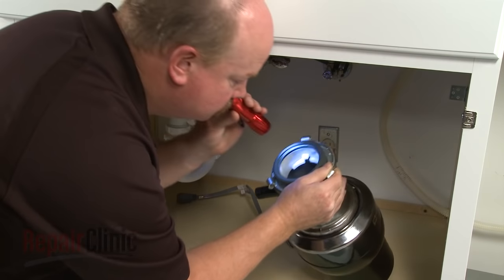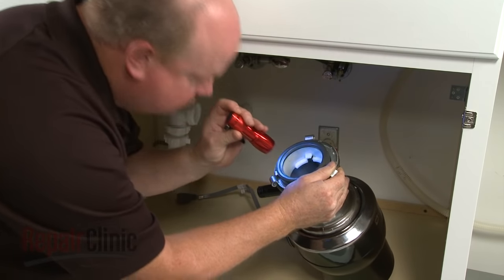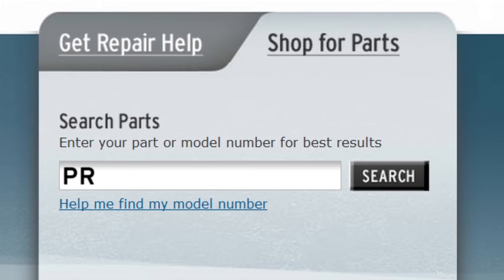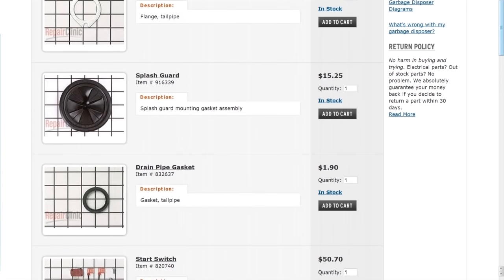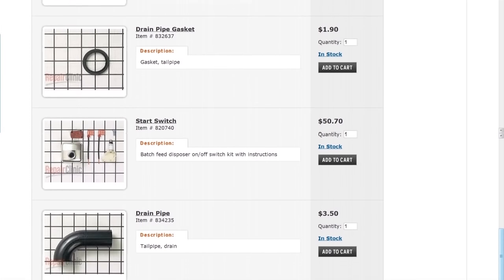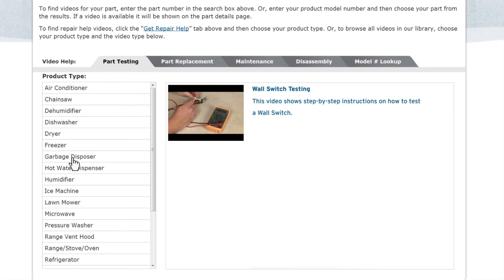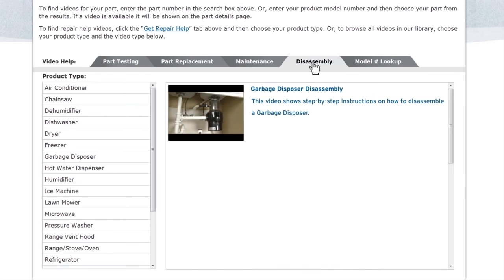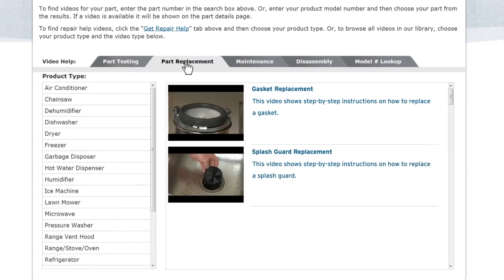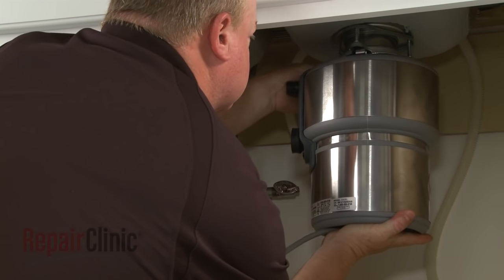Repair Clinic has a solution for many of the problems you may be experiencing with your garbage disposer. Enter the product's full model number in our website's search engine for a complete list of compatible parts. Our site also has an extensive selection of instructional videos to assist you, covering topics like part testing, disassembly, and part replacement. At Repair Clinic, we make fixing things easy.